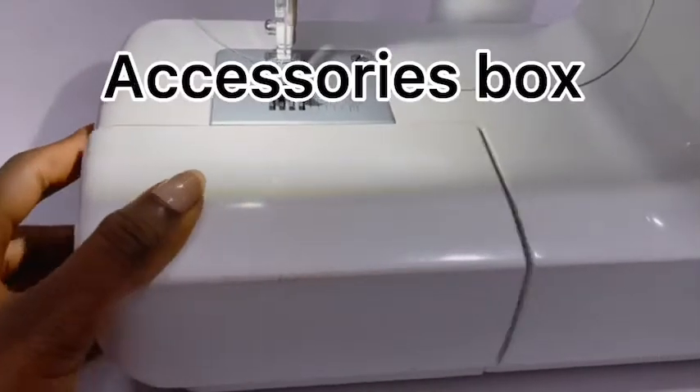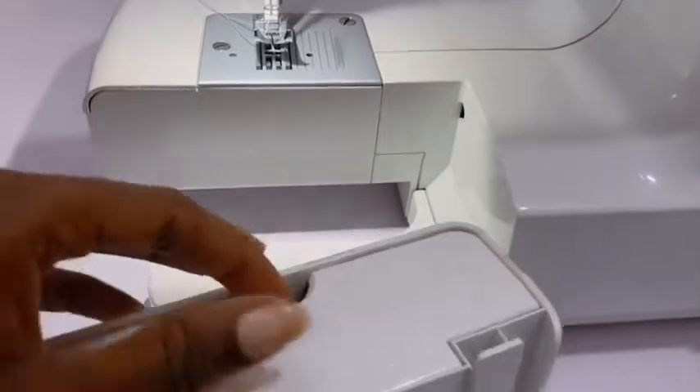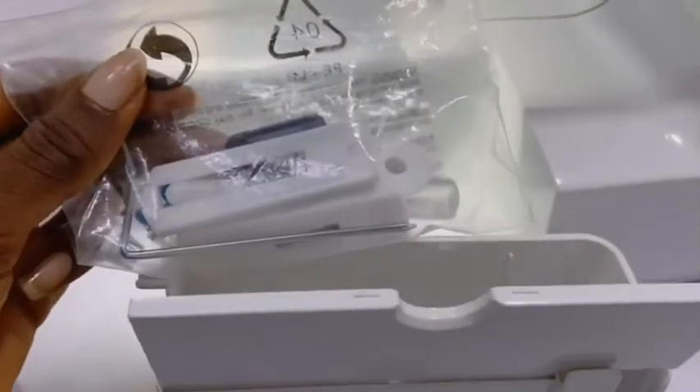This is the accessories box where all the sewing machine accessories are kept, like the bobbin and the presser foot — this is where they're all kept.